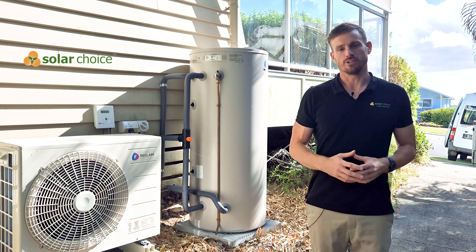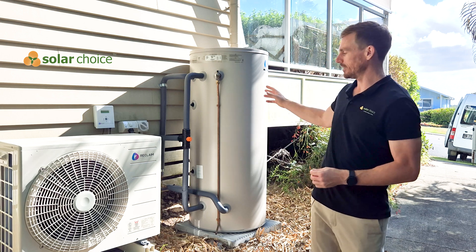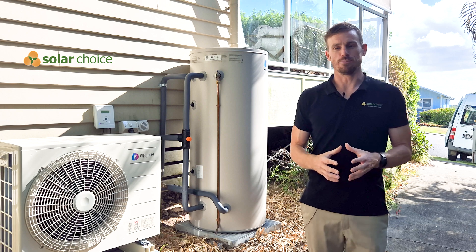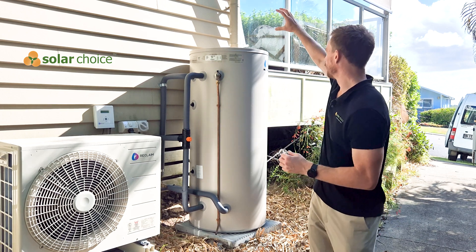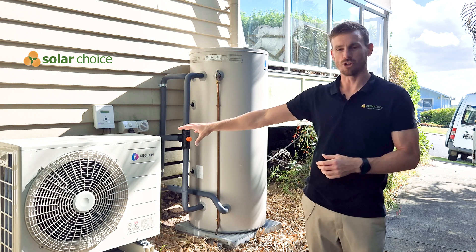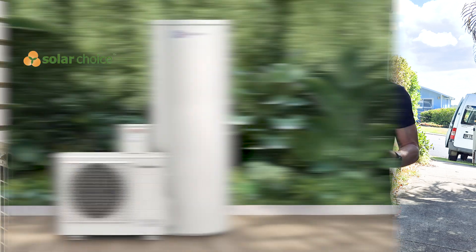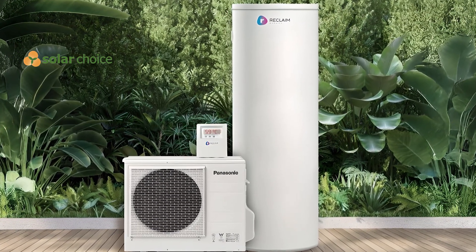The first thing to notice is that the Reclaim Energy is a split system. That means we've got the water tank here and a separate compressor. A lot of the heat pump models on the market have an all-in-one solution where the compressor is built on top of the tank into a taller solution. Reclaim Energy have done this because the compressor is made by Panasonic, or some versions made by Chofu in Japan, and the tanks themselves are made in Australia. This is one way that they've been able to make a really high quality solution.